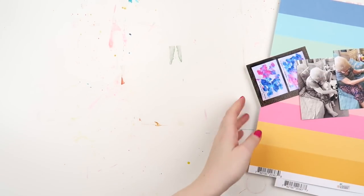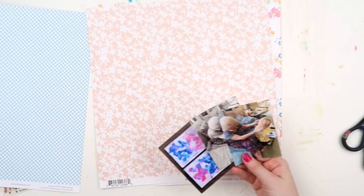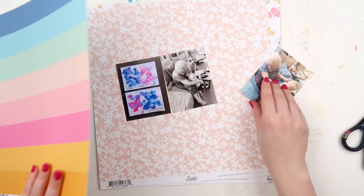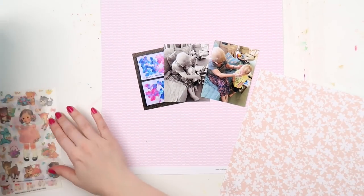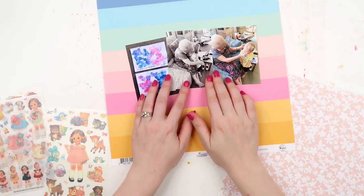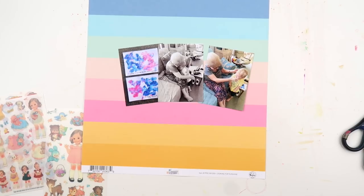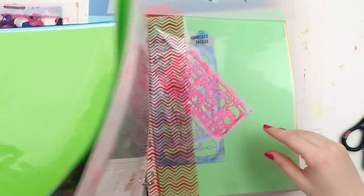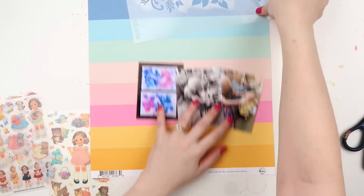I couldn't help it — there's something about these colors that are just me all over and I absolutely love it. I grabbed a few papers, which is what I usually do, culling them down to the final five or so. I was tempted to use this peachy, corally floral because it reminded me of something my Nana would wear, but because the colors in the painting in the photo are so bright, something about it just wasn't working for me.